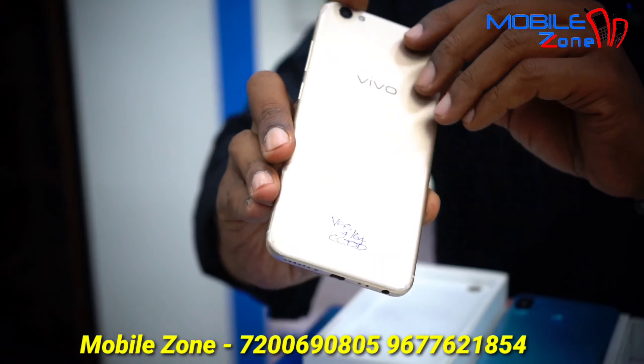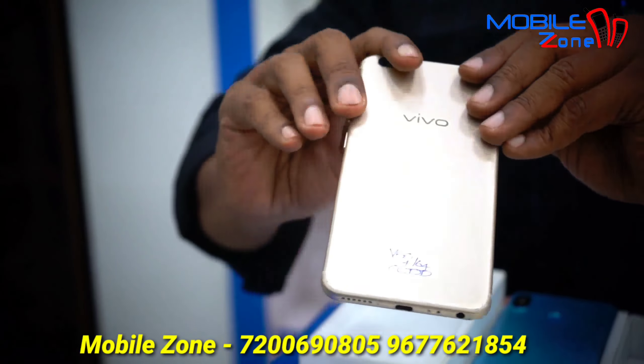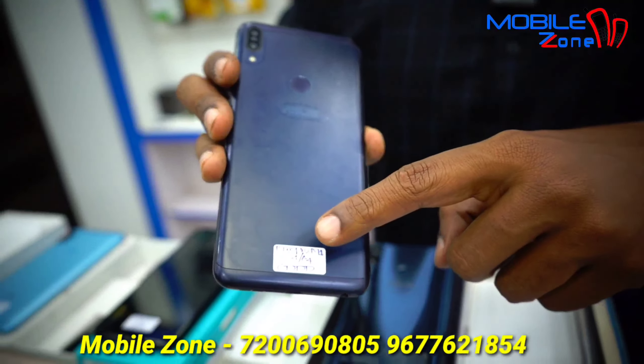This model is Vivo V5S, 4GB RAM and 64GB internal memory. The price is 6,700, and it comes with a box and charger. This model is Redmi 6 Pro, 3GB RAM and 32GB internal memory, priced at 6,100. This is a box.